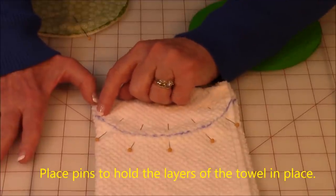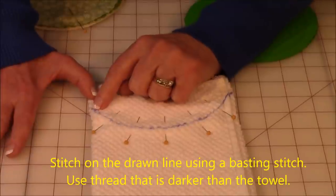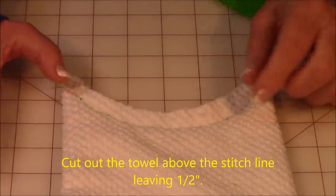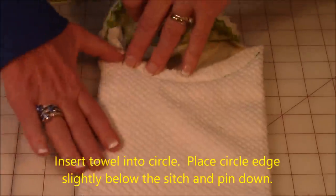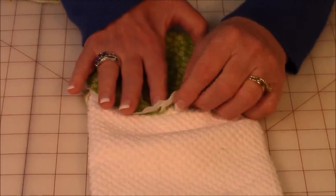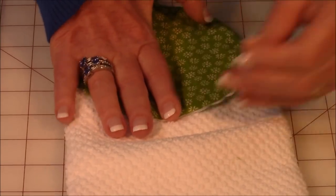Go to your sewing machine and stitch around that line using a large basting stitch. Make sure you use thread you can see — don't use white on white. After stitching, cut out that part of the towel leaving about a half inch seam allowance. Take your finished circle and insert the towel into it, then start pinning the circle down onto the towel, bringing the lower edge just a little ways past that stitch line.